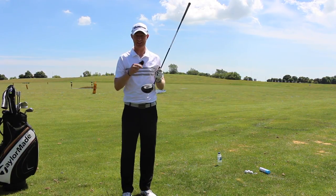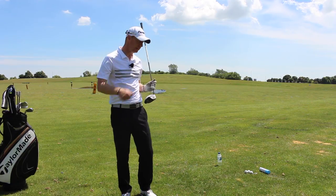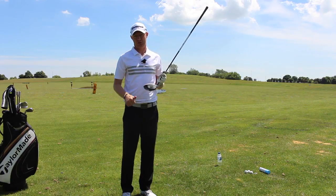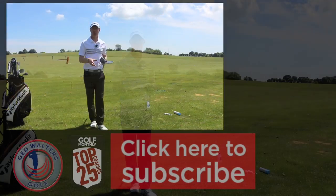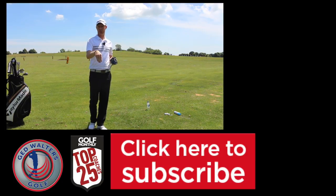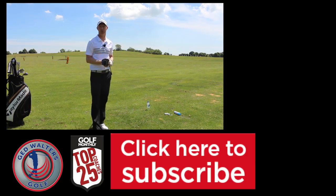So guys, if you can practice this drill, avoid the water bottle, leave it standing up there — you're going to strike it better, you're going to hit the ball further, you're going to find more fairways. Get out there and practice it, post a comment down in the box below, let me know how this has improved your strike, and let me know how you get on with it.